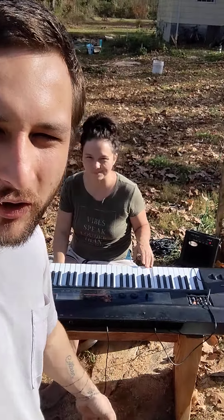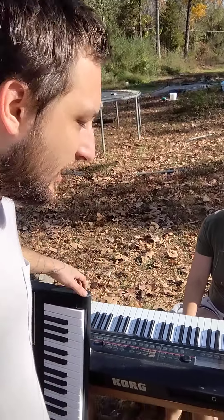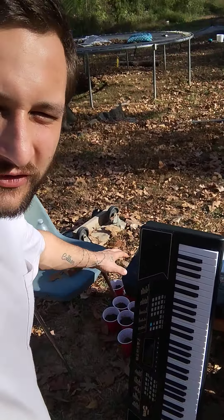My girlfriend got her keyboard back — this was the keyboard we were recording music on in California. You can go to her channel and see the old videos, there might be some on my channel too. I've explained this a few times in my live streams but I'll explain it again on video for everyone who wasn't there.